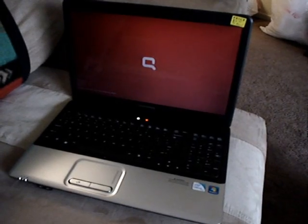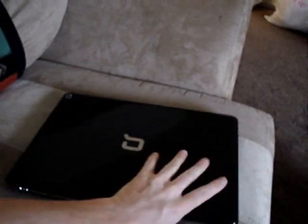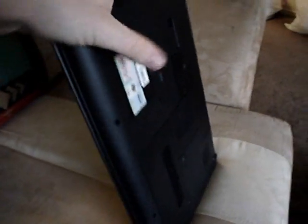I don't know what the deal is, but that's one way to get around it. I don't know if it's eventually going to not turn on, but that's how you fix that problem for the Compaq CQ60. Hope that helped.